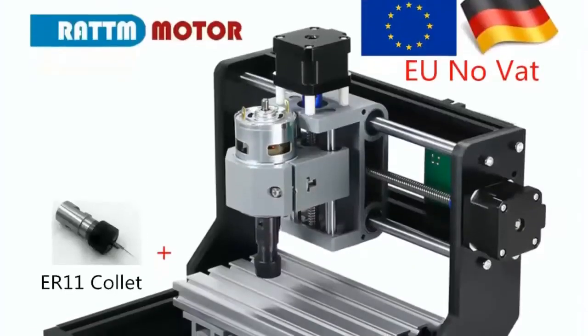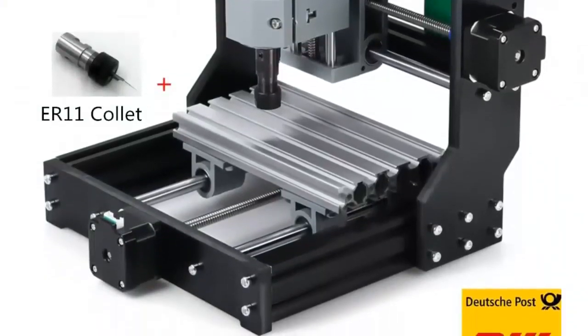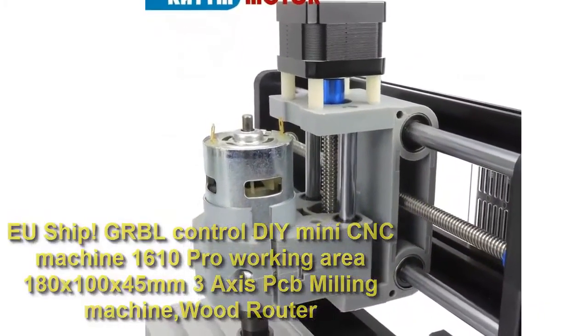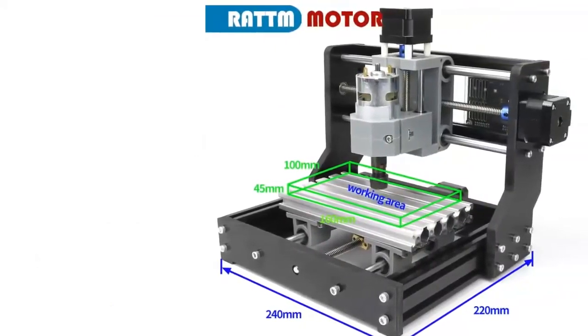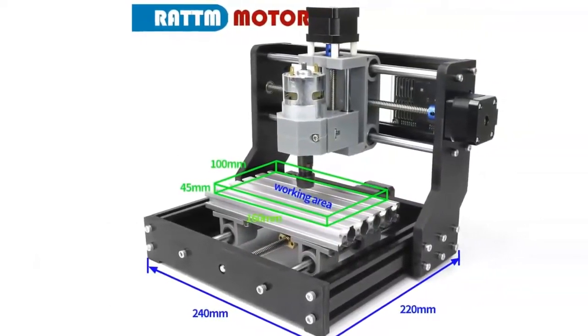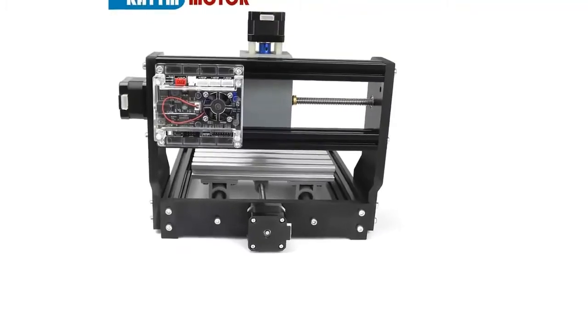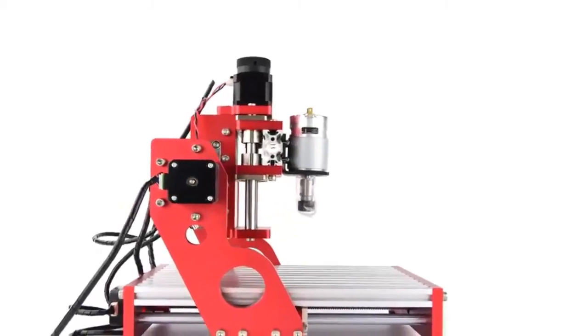Number four: EU ship GRBL control mini CNC machine 1610 Pro. Working area: 180 x 100 x 45 mm, 3-axis PCB milling machine with router. Brand name: Rat Motor. Model number: 1610 Pro with ER11. Software: GRBL. Control type: desktop CNC router. Drive: stepper motor spindle.